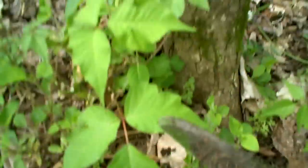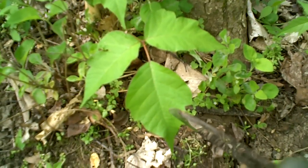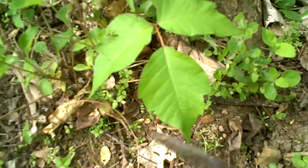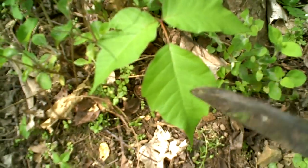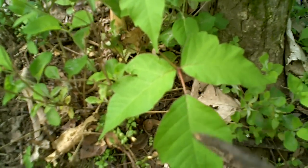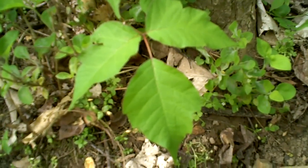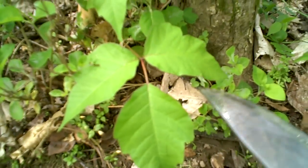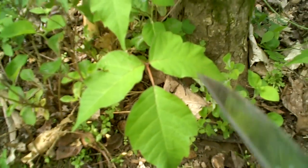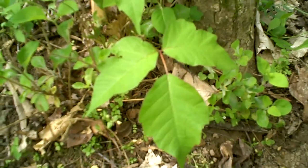Poison oak looks very similar. There are some differences if you really look closely — sometimes the leaves are a little more puffy, sometimes they have a more rounded jagginess, and they look more like an oak leaf. But they can look almost like this plant right here and still be poison oak. It doesn't really matter — they're both something you don't want to mess with. It will irritate the crap out of you for a long time if you get this on you, and every part of the plant is toxic — the leaves, the stems, the roots, everything.